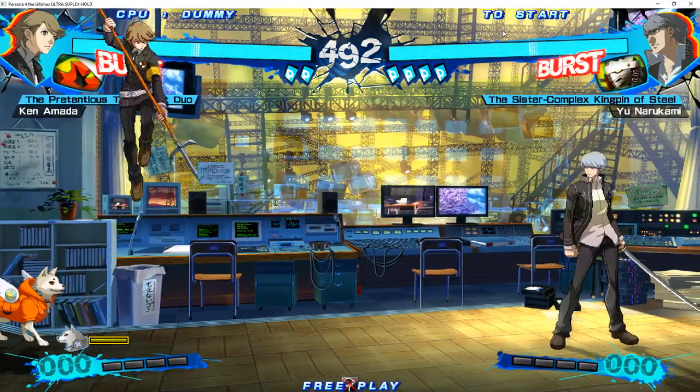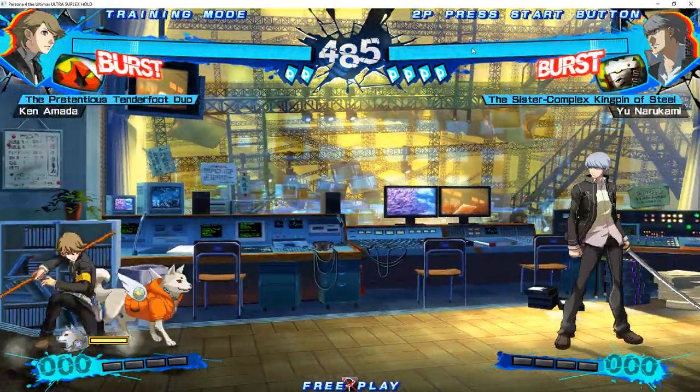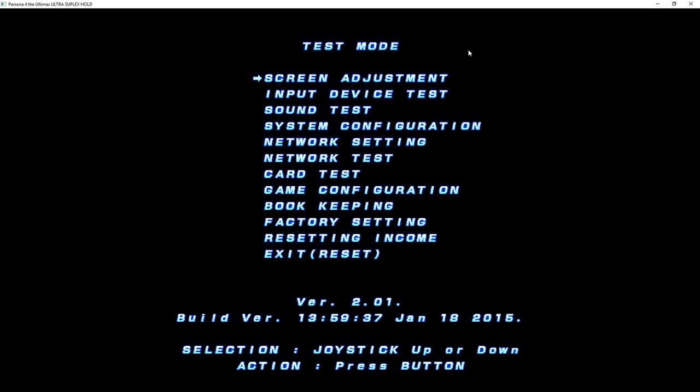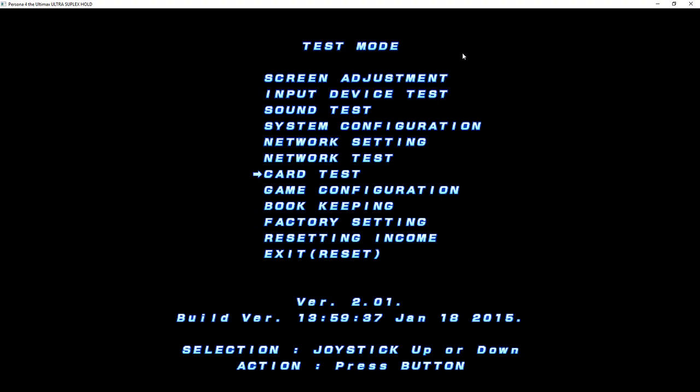I recommend that you don't play this game fullscreen because it breaks when you alt-tab, at least on my system. You can also go into the config or test mode as if it were in the arcade and set up some stuff — your matches, in-game time, training mode settings. Unfortunately, you can't seem to pick music; it's just auto, so whatever the first character you pick is, it will play their theme. When you hit reset, it will actually close the game, so you will have to restart the game, but it does save the configuration so next time you start the game it will load those config settings.